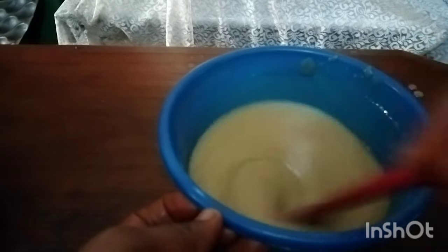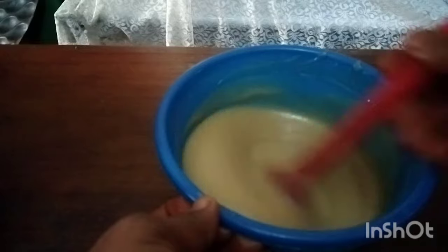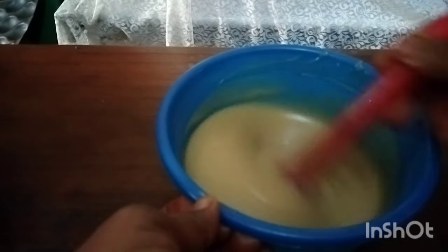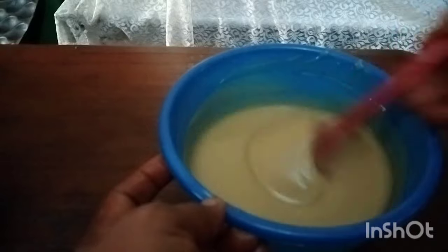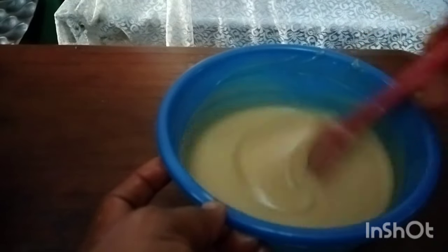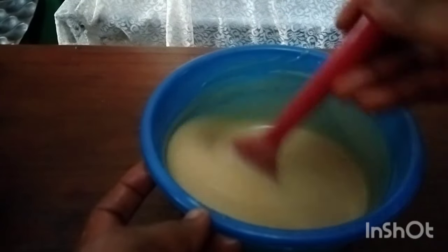Stir until they are fully emulsified. Sometimes there's a need to warm your oil — not for it to be very hot, just warm. Today I'll just be making it that way. Make sure you've emulsified the oil and the caustic.